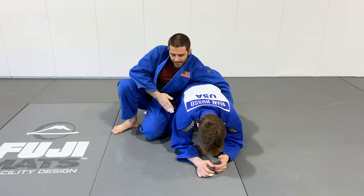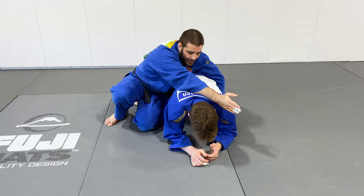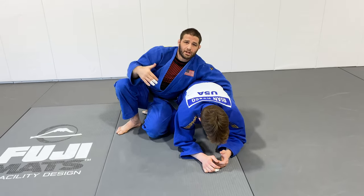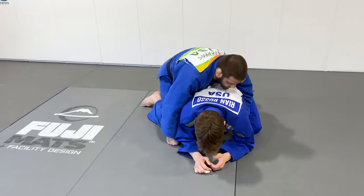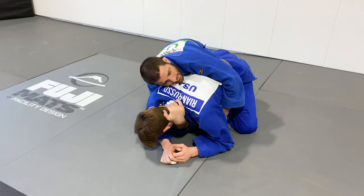I'm going to sneak right behind the arm here and go diagonally across so I can get the claw grip, just like you would with a collar tie. I just want to come up and grab the neck. I'm going to reach through and lock right onto his neck.